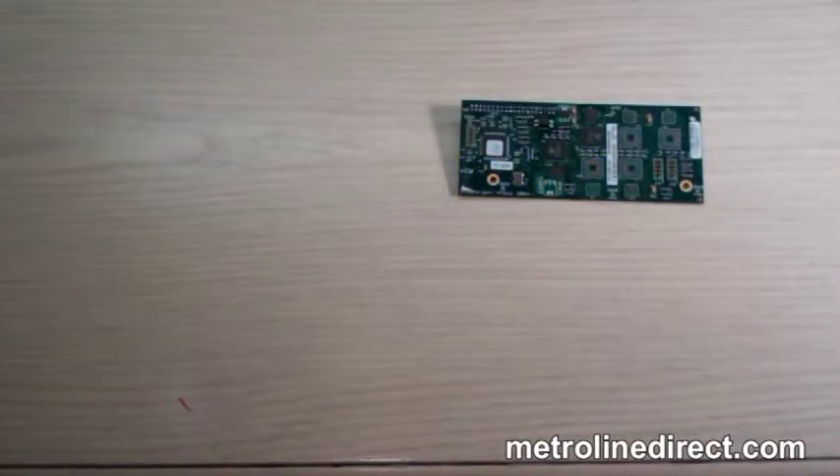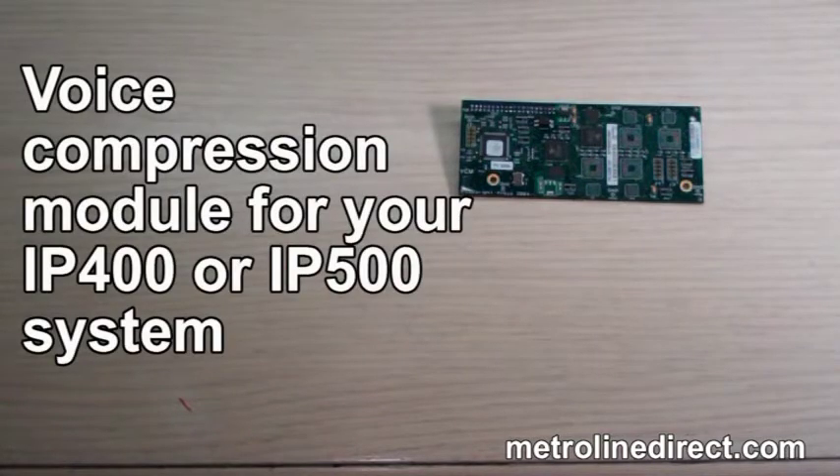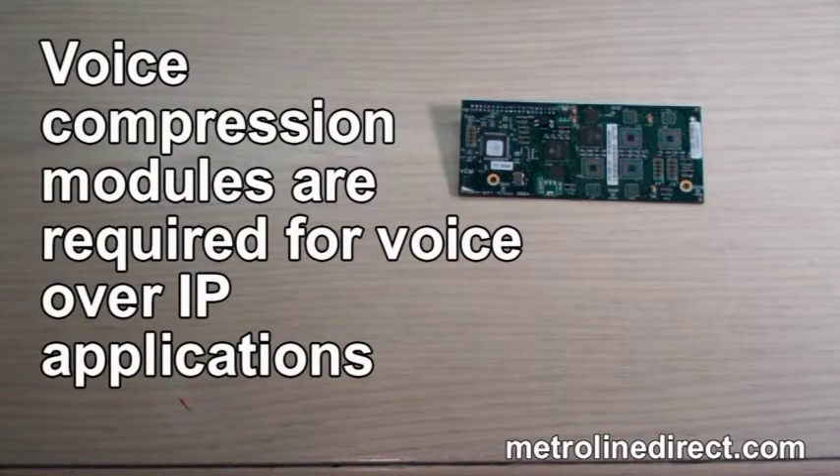The IP-400 VCM24 is a voice compression module for your IP-400 or IP-500 system. Voice compression modules are required for voice over IP applications.